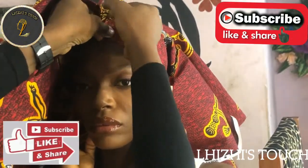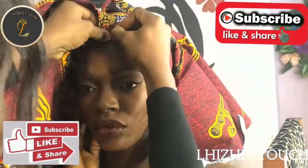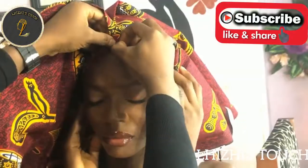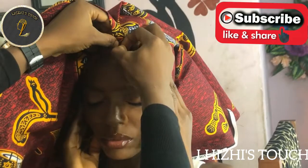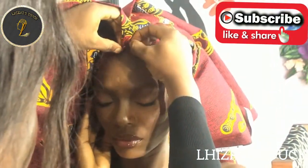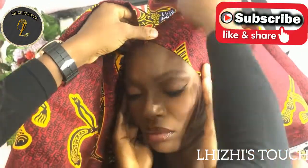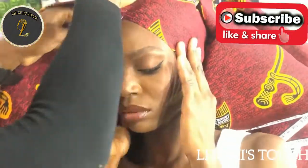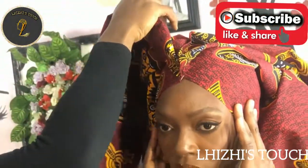Pin it down just the way you can see me do. You need to make sure that it is really firm on her head like this, and while pinning it down, ask your model or your client to hold the fabric on her ears just so that everything stays firm and secured.